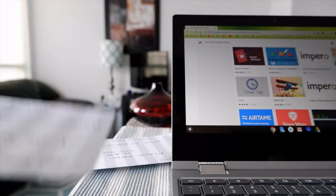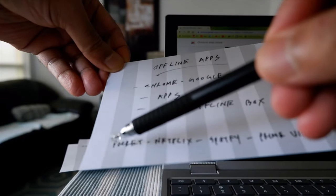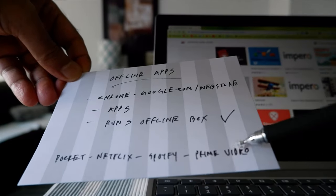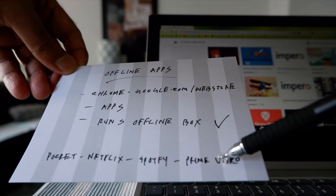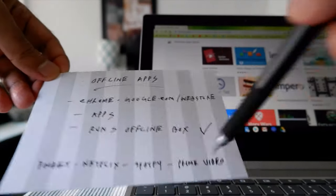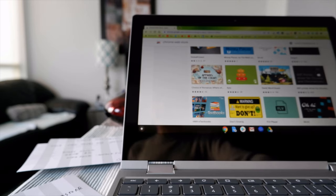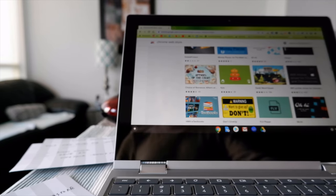Some apps I like most: Pocket, which lets you view any saved web pages offline and is free; Netflix; Spotify; and Prime Video, which lets you download movies and TV series to watch offline. These are not the only options - there are many apps that work offline, it's almost endless. You can even have Google Keep and other applications to use offline.